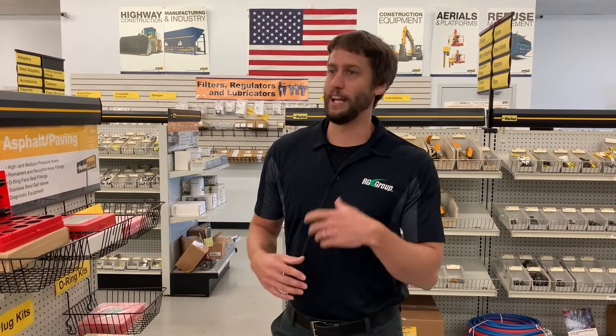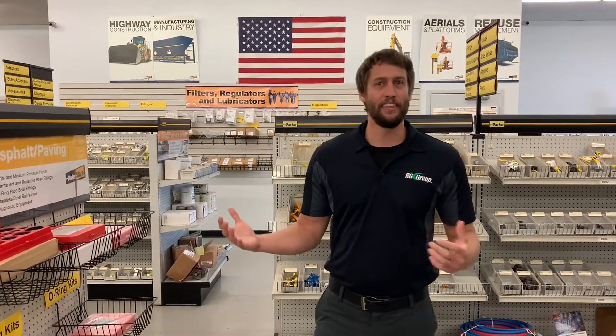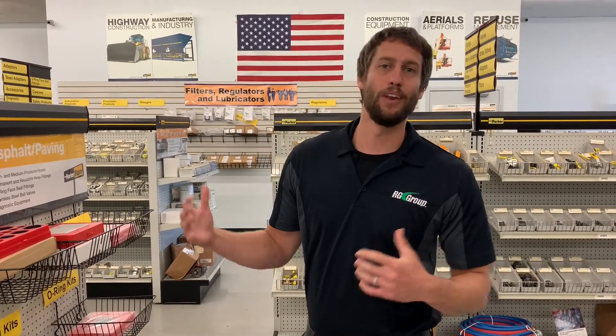Hey guys, I know it's a real busy time of the year and there's a lot going on — people are getting their equipment ready, working, fixing stuff when it breaks down. One thing you may not think you need until you need it is caps and plugs.